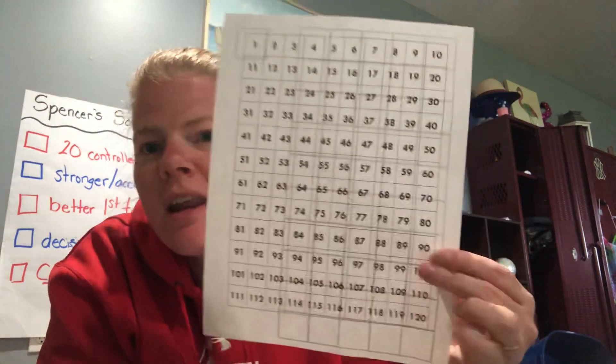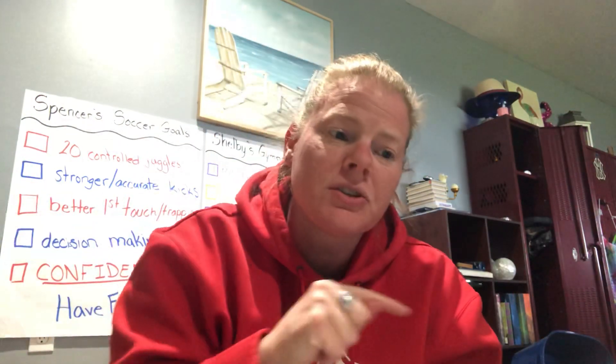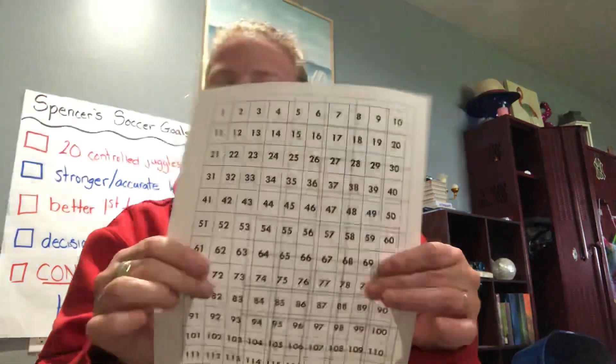On the other side of that sheet is a number chart that goes all the way up to 120. You can practice your counting going forwards and backwards. For example, if your mom said what's one more than 15, you could find 15 and go up one — 16. Or for nine minus three, start with nine and go back three squares: one, two, three — you land on six. So you can use it for addition, subtraction, and recognizing and counting numbers.